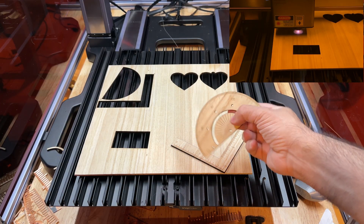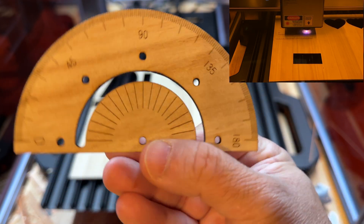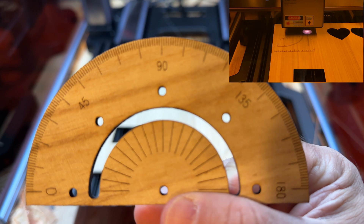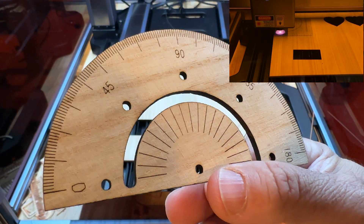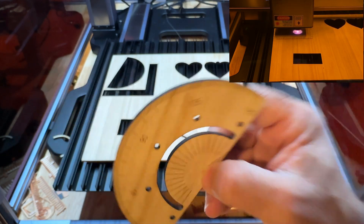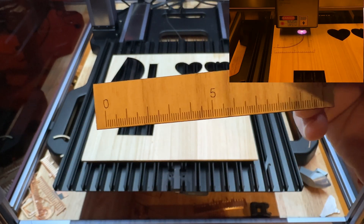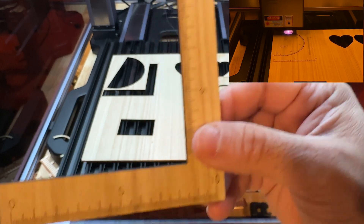We also cut this wood — this is one of the test files. You can see how nice the detail is. The cuts are really, really precise. You can see the ruler we cut out as well, with lots of detail and super clean edges.